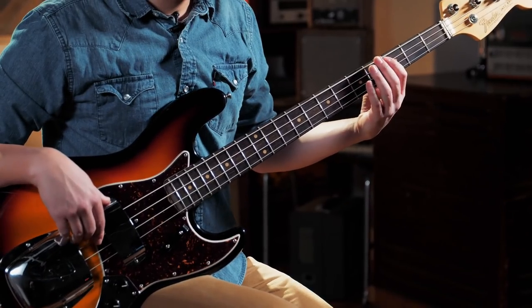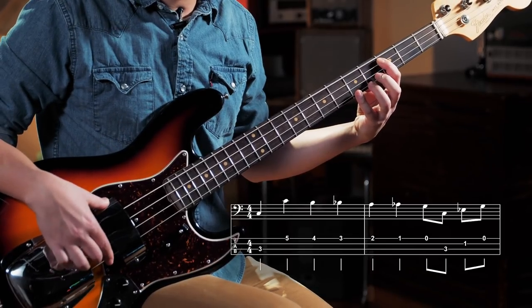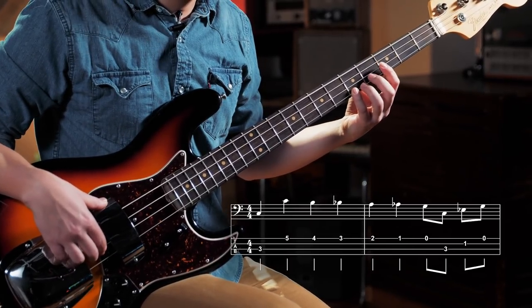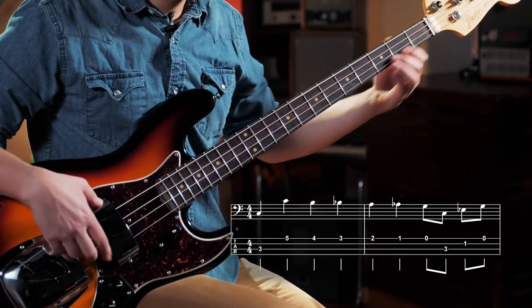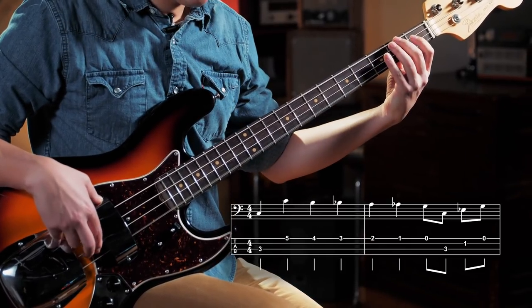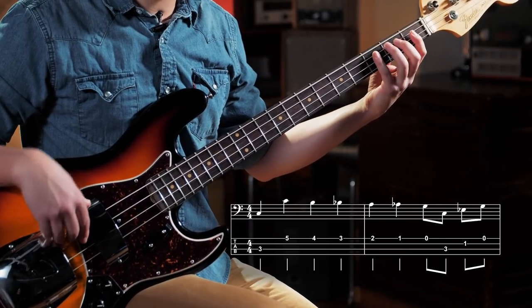The first figure: we've got our first finger on the third fret on the A string — that's C — and then we can come and catch the octave on the G string on the fifth fret. Then we walk all the way down to G, straight chromatic, and then we've got a quick C minor arpeggio.